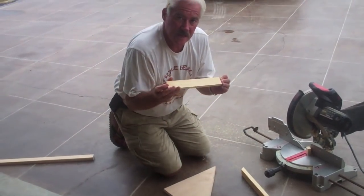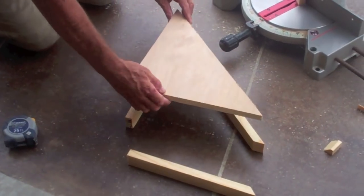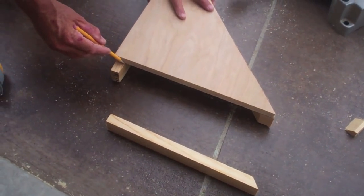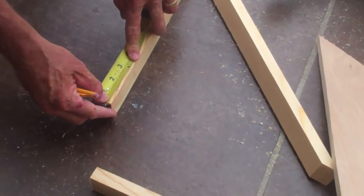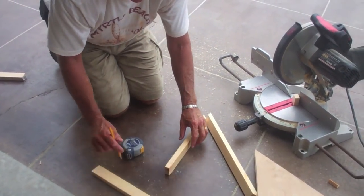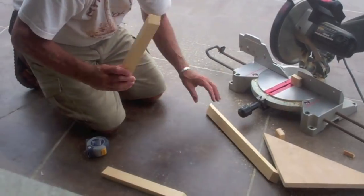To get the length of the last piece, we take the piece out and match it up on the other side just like we did before, then lay the shelf on top of the frame and mark the length of this board at this edge. But that's not where we cut it — we measure three-quarters of an inch down from that mark, and that is our length. Cutting there allows the frame pieces to match up flush at the corner end.